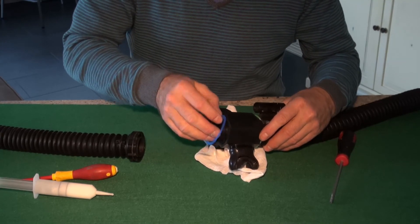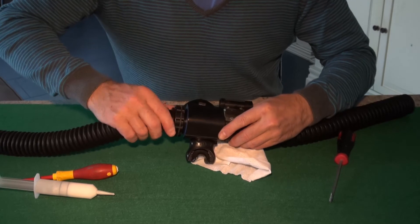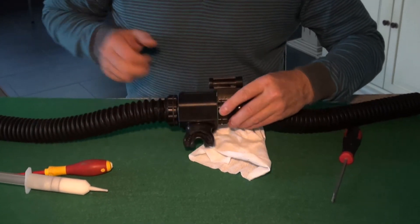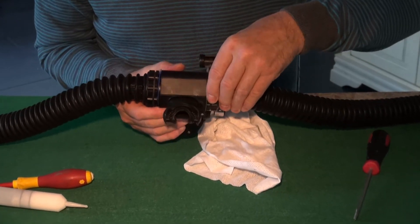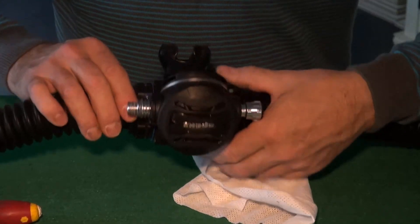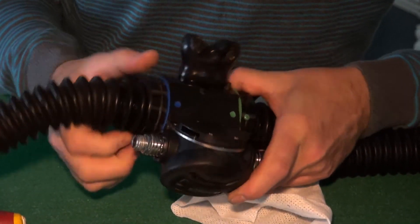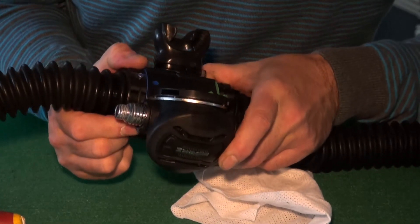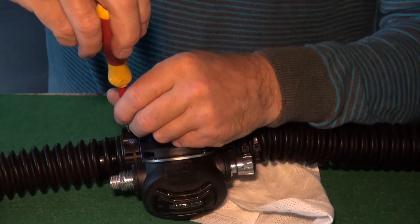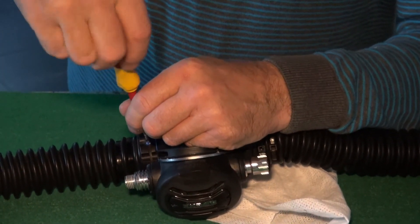Replace the color coding ring. Screw on the hose retainer, making sure the DSV is in the closed circuit position — this allows you to line up the correct position of the locking screws, ensuring correct positioning every time. Screw down the locking screw.